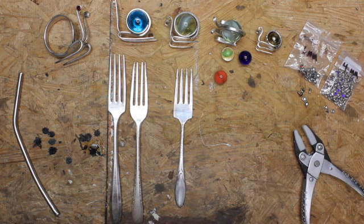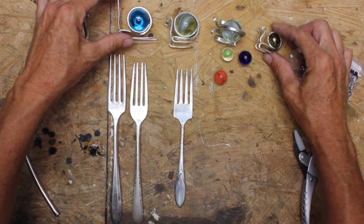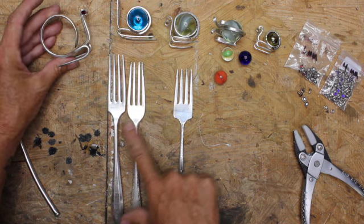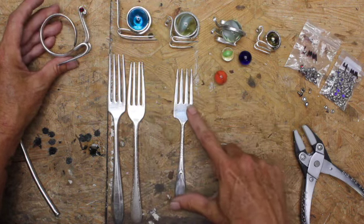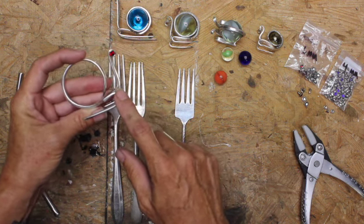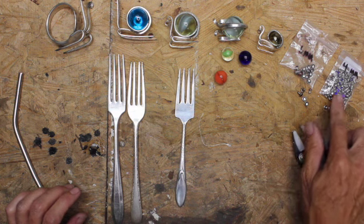Hey guys, just Janie today. I wanted to show you how I make my snails and fit the marbles in them. I'm using both large and small marbles for my napkin holder. I'm using the longest forks I have — these two are good for napkin holders, these three are the smaller dinner fork size, and this one is a baby or toddler fork. I have crystal rivets for the eyes, and for the napkin rings I'm using the six millimeter, and for any of these I'm just using the four millimeter crystal rivet.